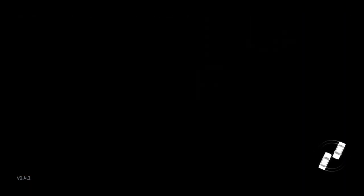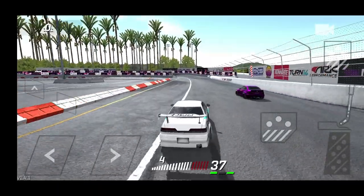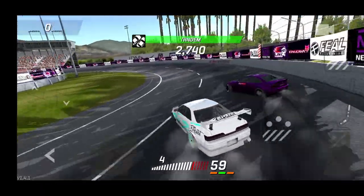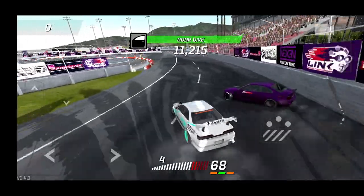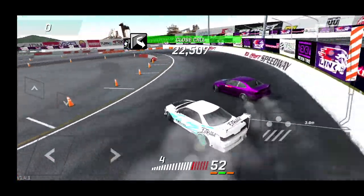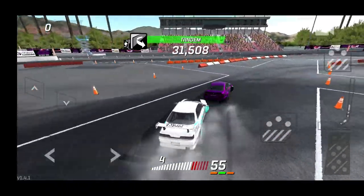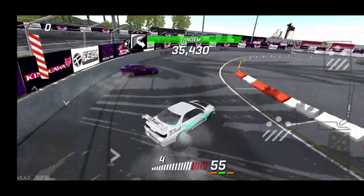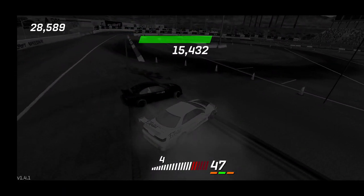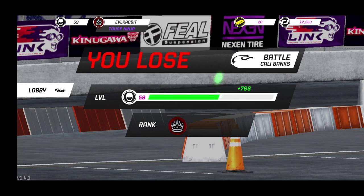Much better start until we bashed the back of him — almost three-wheel motioning on the bank. Transitioning, getting closer, trying to get all those crucial door dive points. We got a very solid chase run, but unfortunately we didn't have a good lead run to start us off. Looks like he's going to say nope and bounce out — and he did. Unfortunately we were close but not close enough.